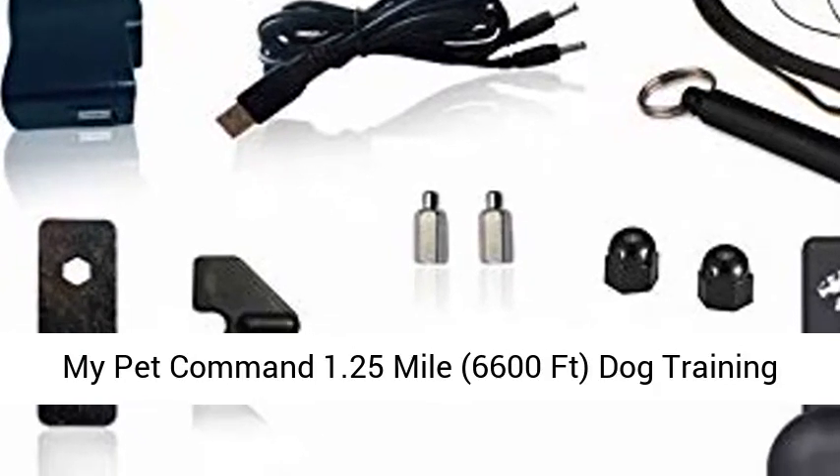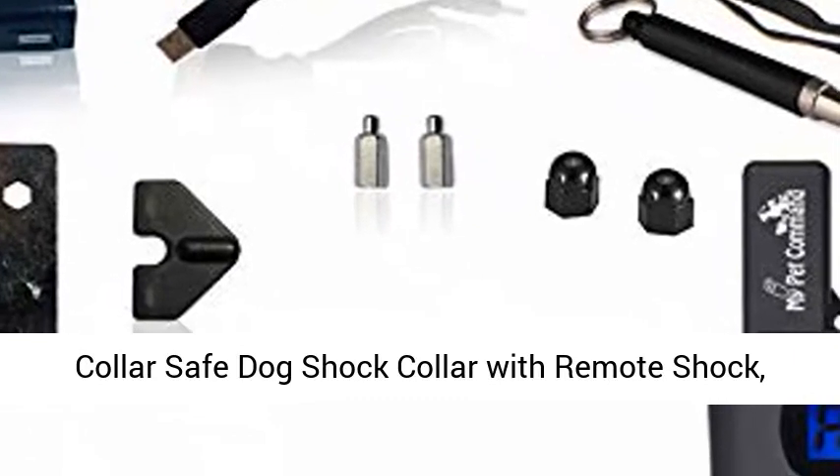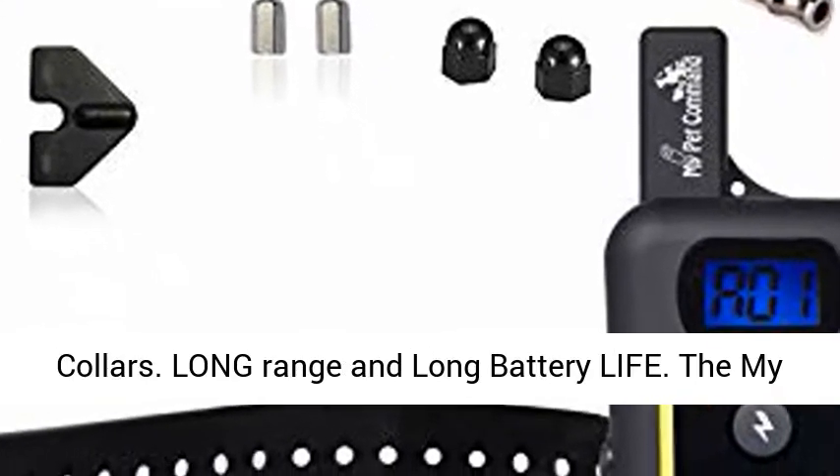My Pet Command, 1.25 mile, 6,600 feet. Dog training collar — safe dog shock collar with remote shock, vibrate, tone, and flashing beacon lights. Waterproof, rechargeable, supports hunting with up to 3 collars.